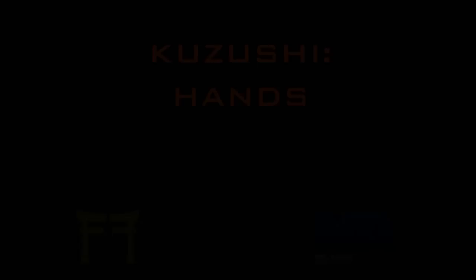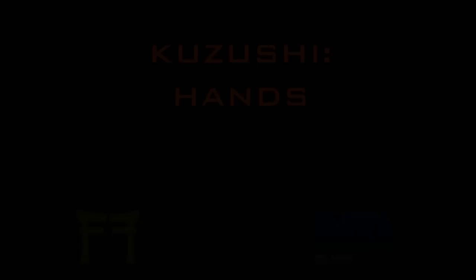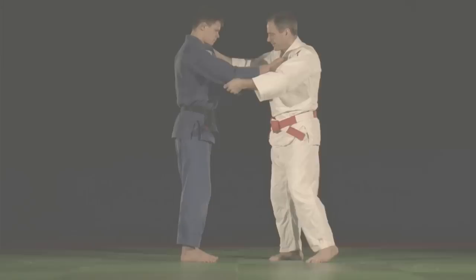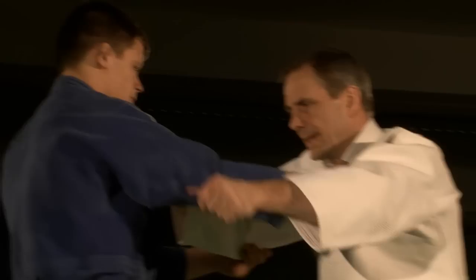But before we get to the Gokyo, I'd like to concentrate on some of the basic principles that are essential for all judo technique. When I teach Kumikata and Kuzushi, I use the traditional sleeve and lapel grip as a starting point and differentiate each hand by its fundamental function. The sleeve hand I call the control hand. This is normally placed at the elbow along the under seam of the judogi. It controls the shape of the technique and guides the throw throughout its execution right to the end.